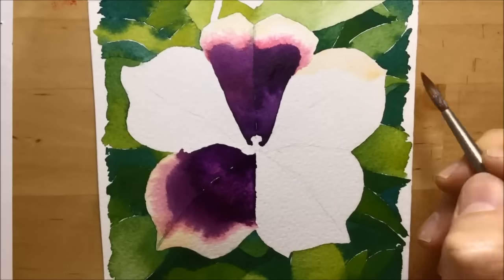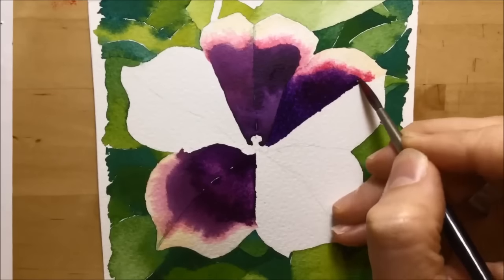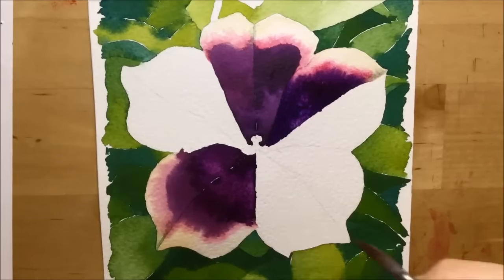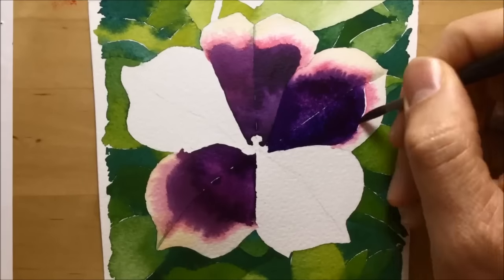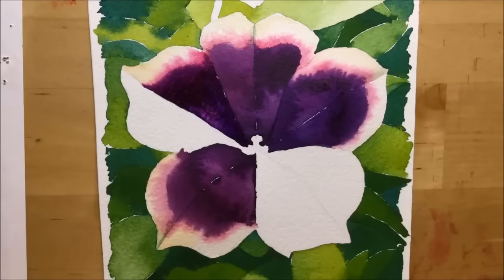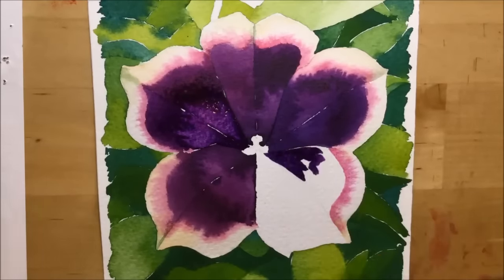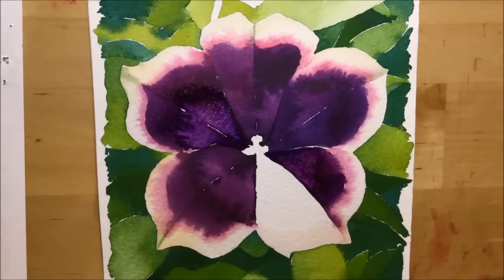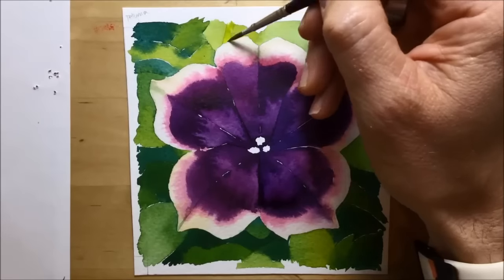I've got a style and approach that I think is working, so I move around the flower tackling each petal in exactly the same way. In hindsight, that was a bit of my downfall — I got into a bit of a comfort zone doing the same process on each petal. I got more confident dropping in more clean water for a bigger lighter area, but it began to feel mechanical, and I started to feel the flower wasn't enough of a challenge — there wasn't enough difference in the petal shapes, curves, and colours. But I wanted to persevere and finish it.